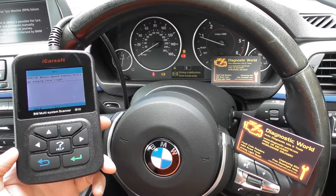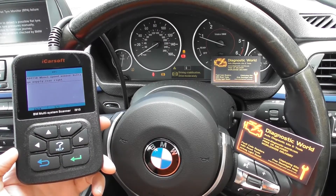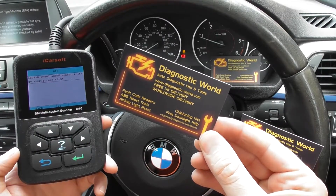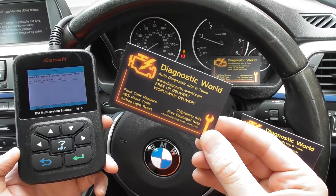The ABS sensors are available at Dominator Auto Diagnostics, and the i910 kit is available at Diagnostic World — www.diagnostic-world.com. Thanks for watching.